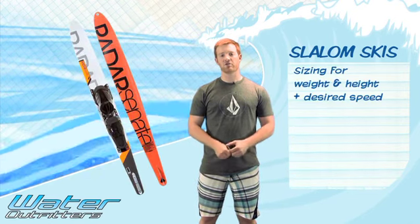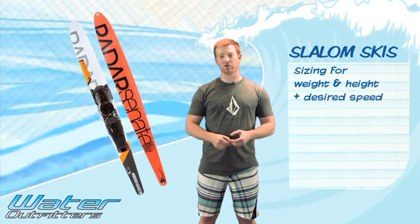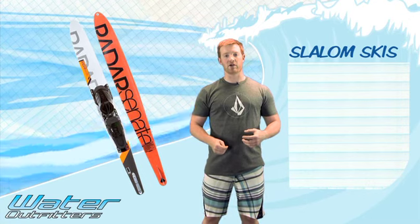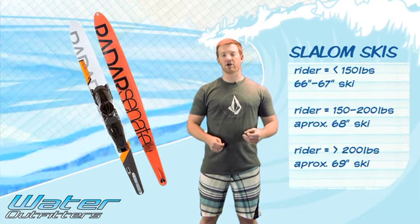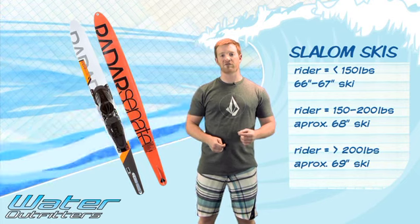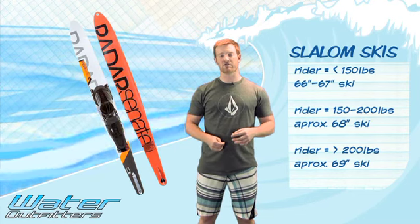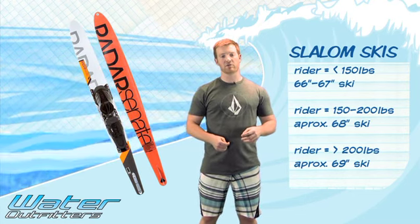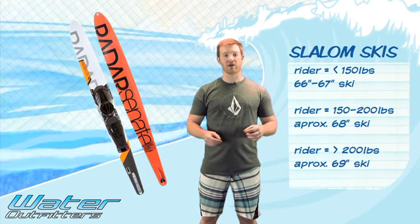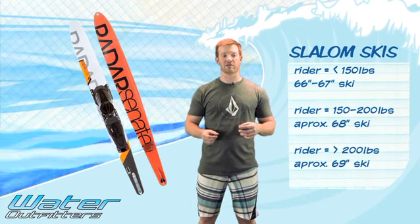As far as sizing goes, there are two things you want to take into account: how much you weigh and how tall you are, and also what speed you're looking at. Someone that's about 150 pounds or less is looking at a 66 or 67 inch ski. Ski manufacturers come with different sizes, so you'll get some range — some even down to a 66.2. If you're under 150 pounds, stay under a 67 inch ski. The next range is about 150 to 200 pounds, which is going to be a 68 inch ski, or a high 67 to low 68.